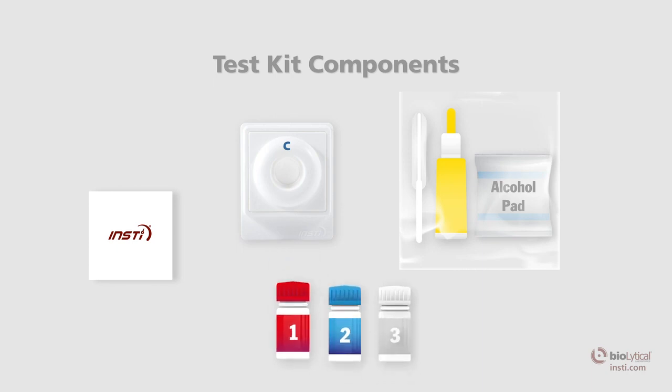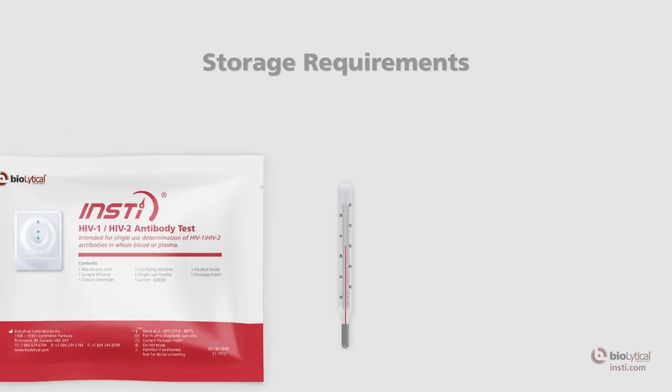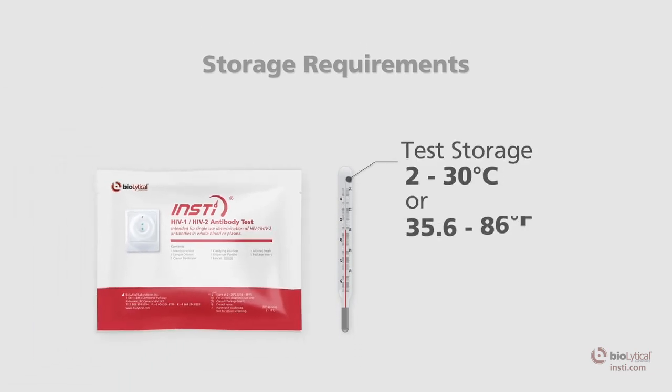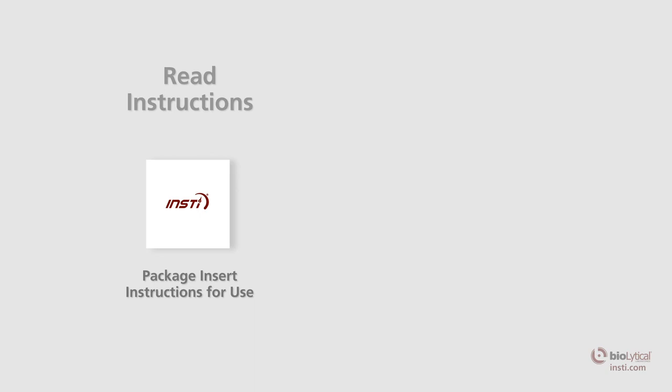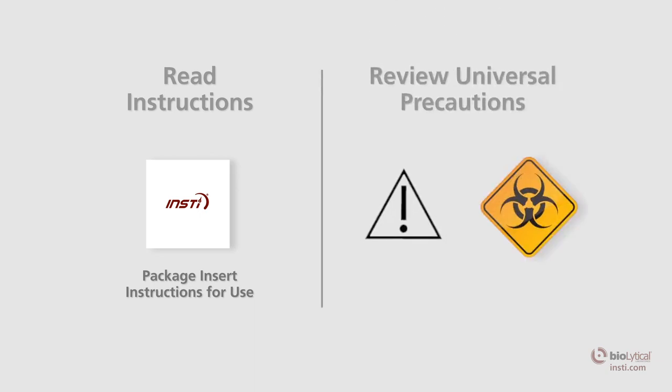All three INSTE reagent solutions are color-coded and numbered for easy identification. The test must be stored at 2 to 30 degrees Celsius, or 35.6 to 86 degrees Fahrenheit. Before using the test, read the package insert to familiarize yourself with INSTE and become familiar with universal precautions.